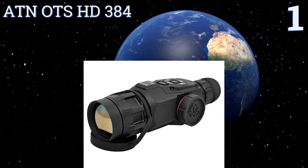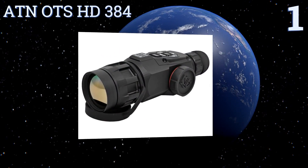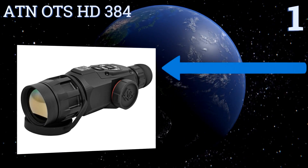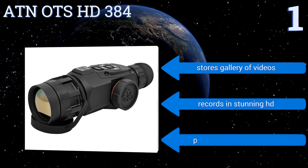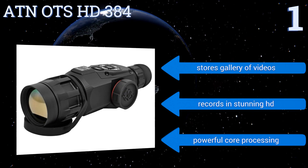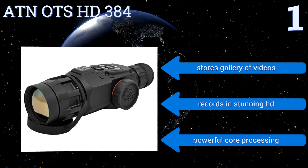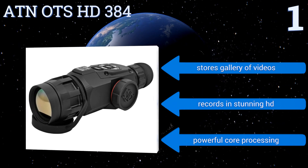Taking the top spot on our list, with a 25-millimeter objective lens focal length: the ATN OTS HD 384 has Wi-Fi streaming as well as GPS for geotagging and checking elevation. Its smooth zoom can be controlled via iOS and Android apps that easily range your target and automatically adjust the point of impact. It stores a gallery of videos and records in stunning HD, and it features powerful core processing.